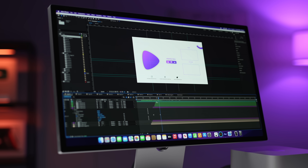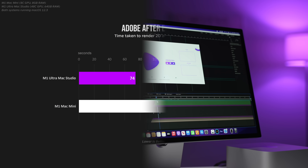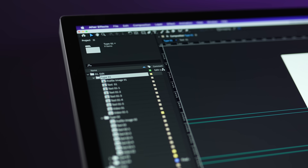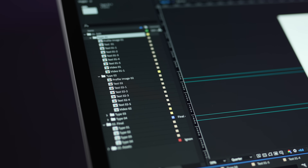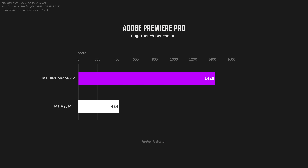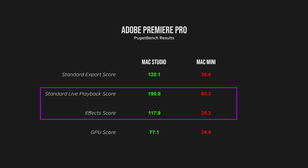How about creative workflows on Adobe? I tried to run the After Effects Puget Bench benchmark on the Mac Mini, but it kept failing due to insufficient RAM. Looking at a real-life project — a short 2D animation — the Mac Studio completed it significantly faster, but the Mac Mini kept up pretty well, coming in at just 2.5 times slower. After Effects is extremely RAM intensive, so a lot of this difference is coming from comparing 8GB of RAM versus 64GB on the Studio. We see the same results in Lightroom Classic and Premiere Pro, and you'll also notice the significant difference in live playback and effects score, both of which will have the biggest impact on the editing experience.